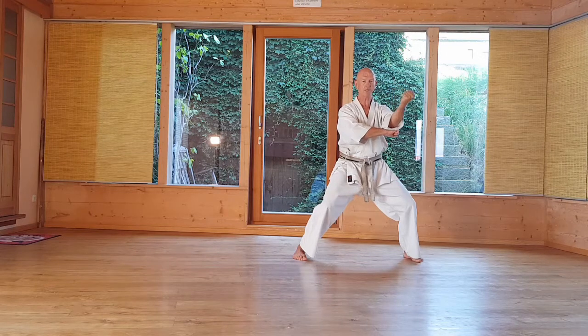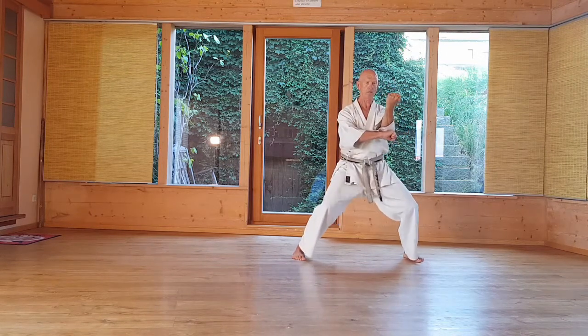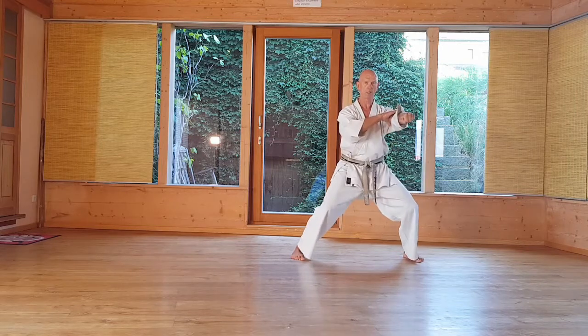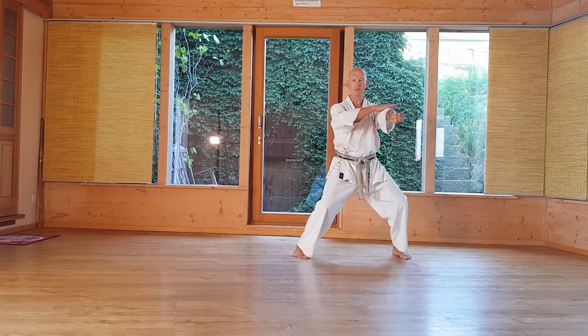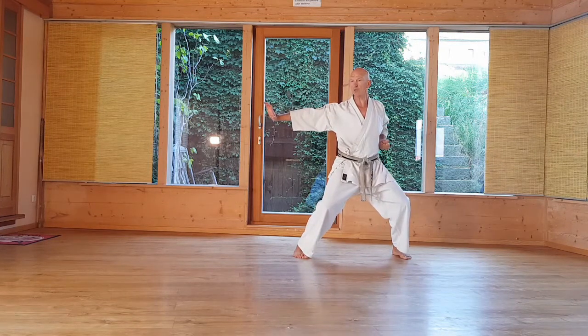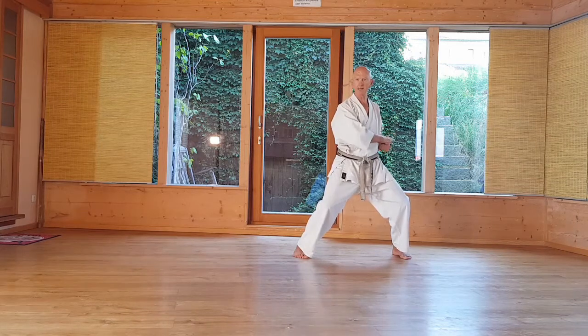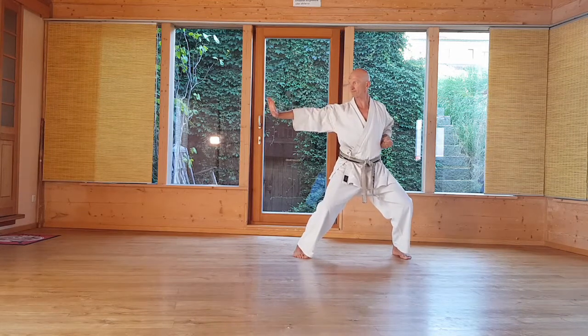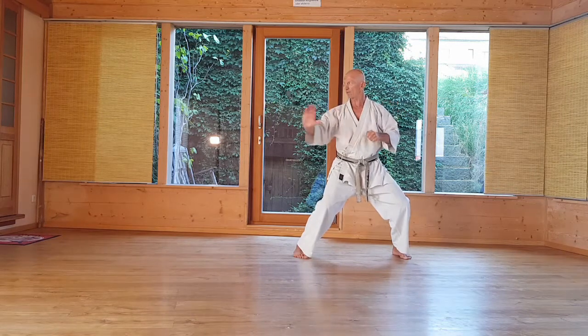Then it continues with left Soto-Barei. The last part of the Kata is Tate-Shudo. Difference to Teki-Nidan: Teki-Nidan is from above. Teki-Sandan is from the side. Very important — the elbow point does not stay up, but is taken downward. And then pushed away.